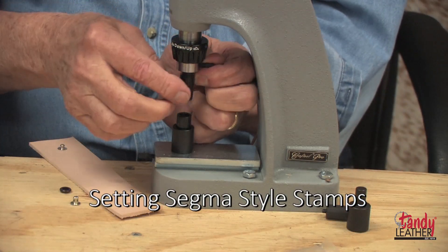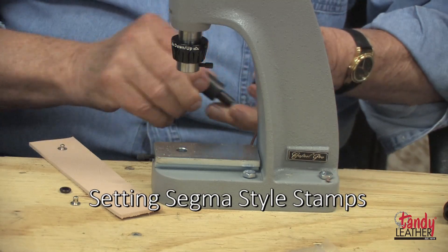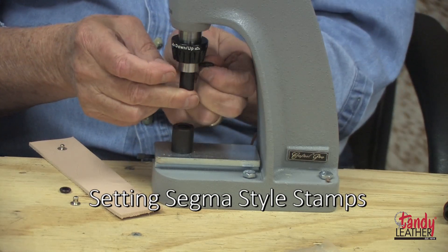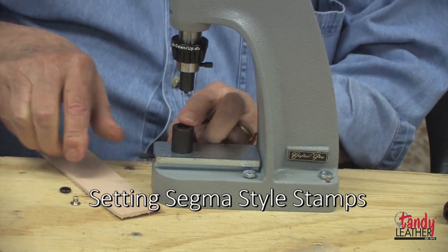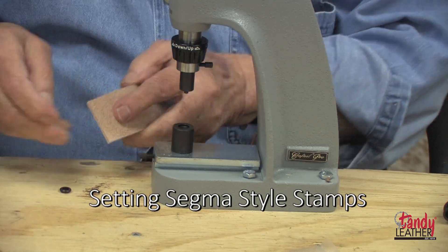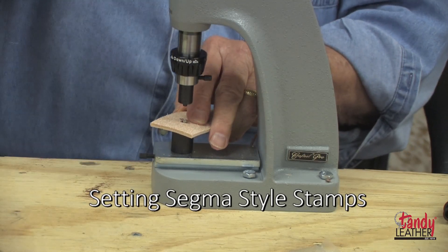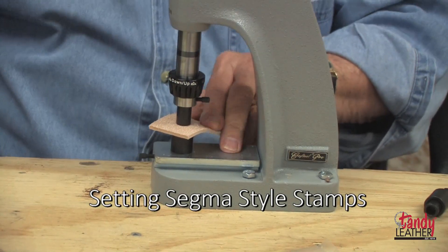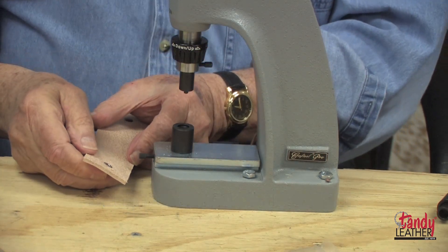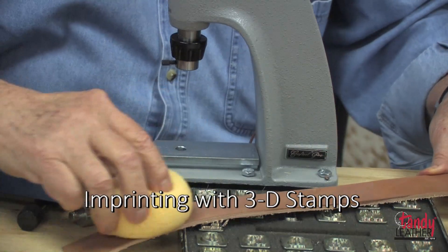For the female part, change the dies just as we did for the Line 20s, getting the proper parts for the female half. Set the parts in place — the receiver goes through the leather and the cap goes in the die.